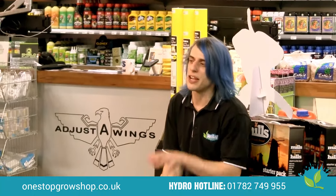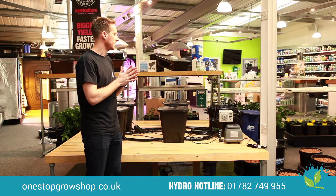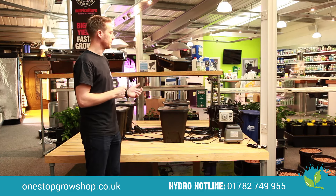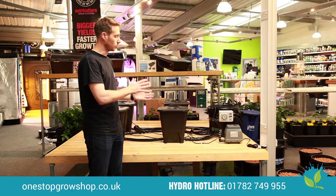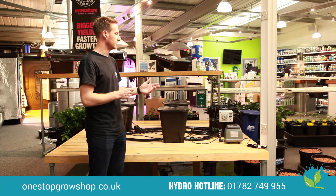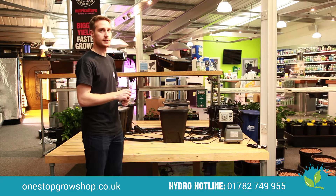Do you have any recommendations for how many times the system should be drained and refilled? A couple of times a day, but during warmer months you want to do it a little more. Keeping your solution at 17 to 20 degrees Celsius is ideal, but in summer you'll see that temperature rise quicker, so sending it back maybe a couple of extra times during those months will keep the temperature within that range and make the system more effective.